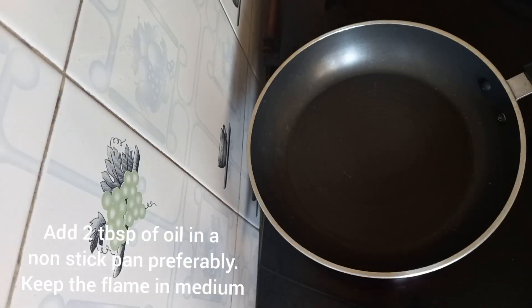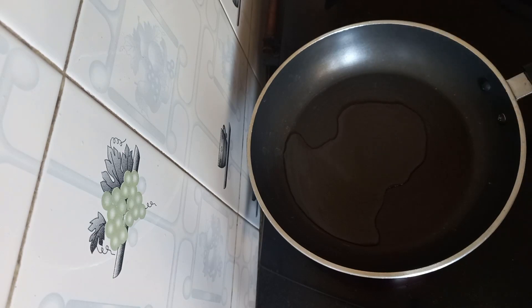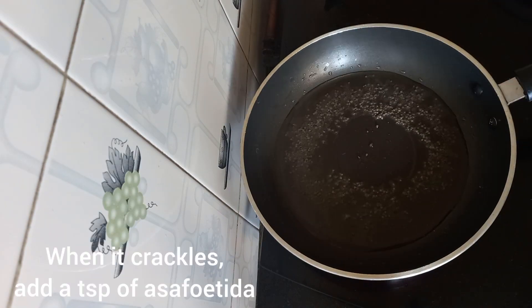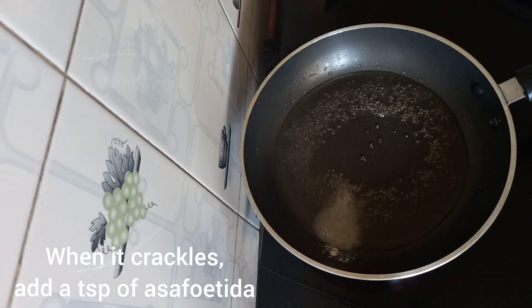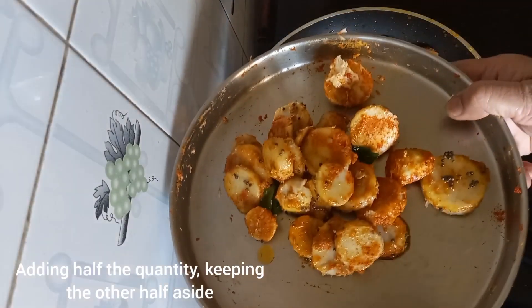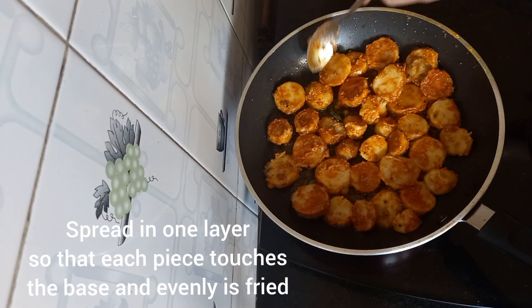Switch on the stove and keep a non-stick pan — preferably a non-stick pan. We will add two tablespoons of oil. When the oil is hot, add one teaspoon of mustard seeds. When that crackles, add a teaspoon of asafoetida, or hing, and a few curry leaves.